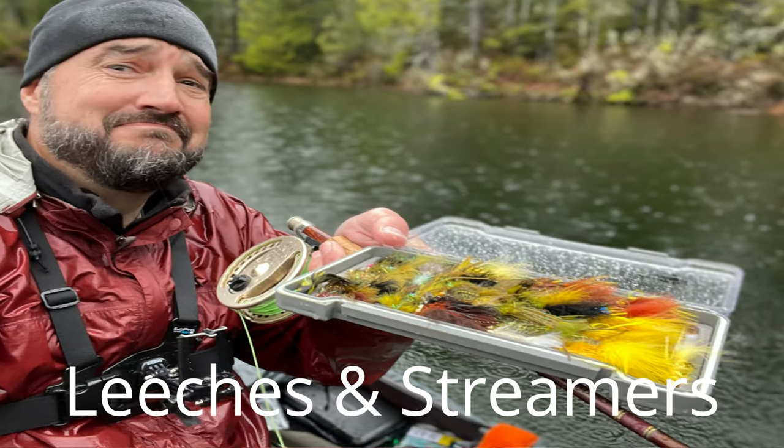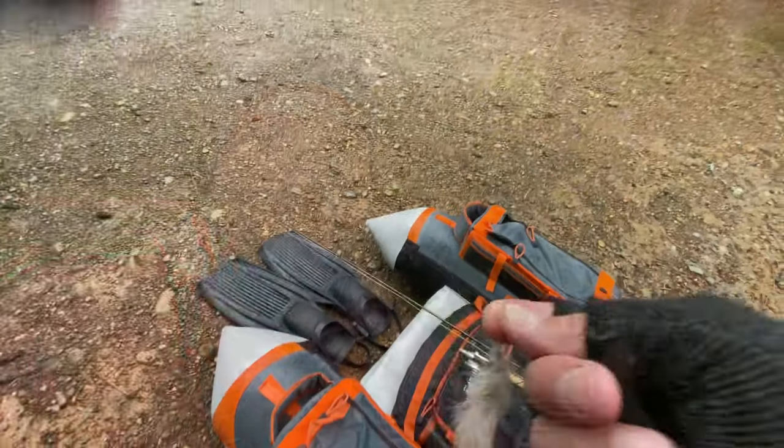I had a subscriber ask me, how do you fish a leech in a lake? Well, I'm going to show you two ways that you can fish leeches in lakes that can be very effective.